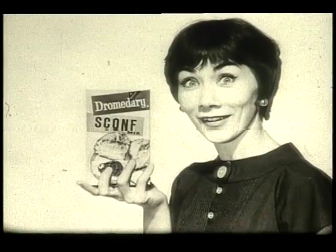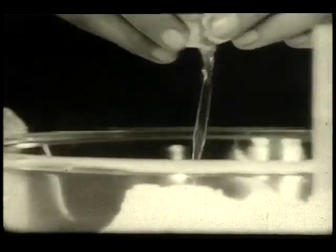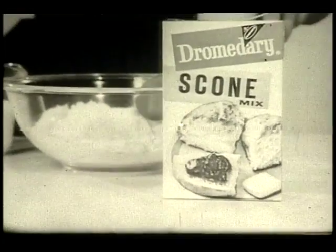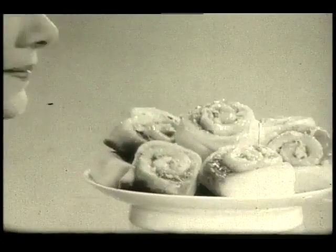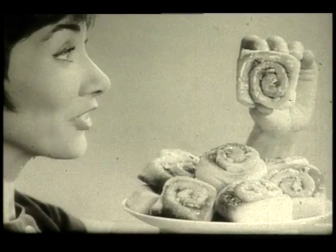A munificence of magnificent mouth-watering morsels. For example, add eggs and milk to Dromedary Scone Mix for light, tasty pancakes — you'll really flip. Or take cinnamon brunch cake made from Dromedary Scone Mix — it's the greatest, most magnificent thing.